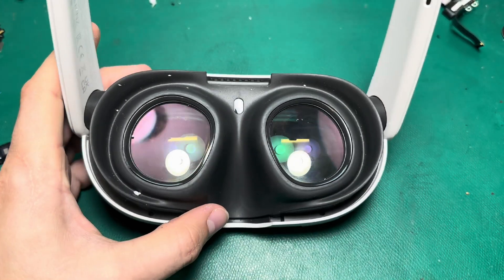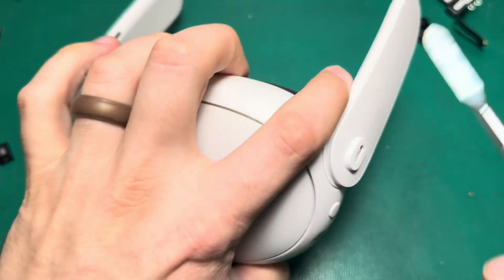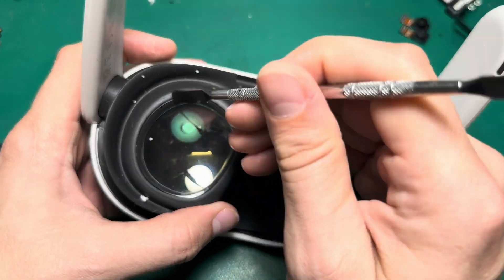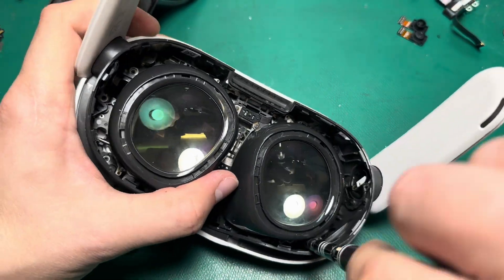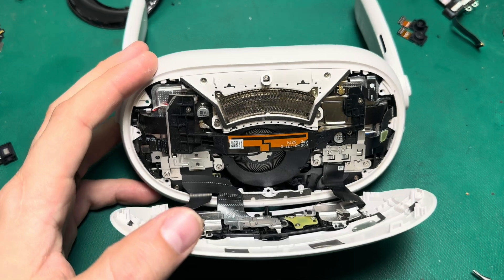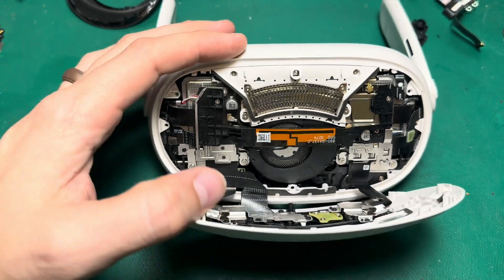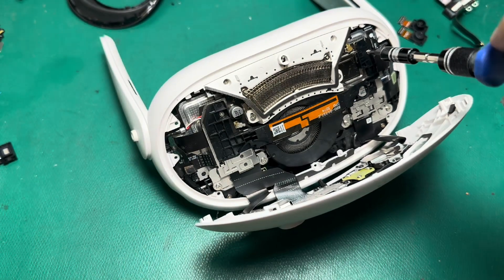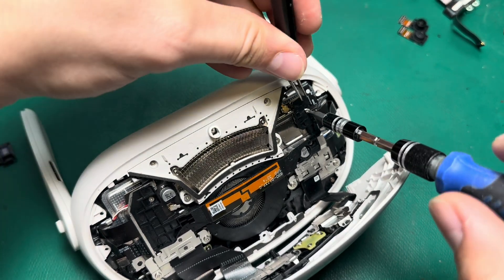To get started, we need to take out the face gasket and remove that using our spudger tool. I'm going to kind of speed through this — if you need a more detailed explanation of how to take off the front gasket or the faceplate, check out my recent full teardown video of the Quest 3. Now in order to detach these cameras and sensors from the motherboard, I've got to remove this Bluetooth antenna. There are a few screws that hold that in, which we'll take out with our Phillips screwdriver. These screws are not magnetic — they're non-ferrous — so you'll want to use tweezers to hold onto them so they don't fly everywhere.